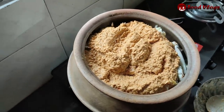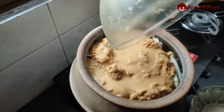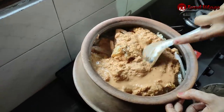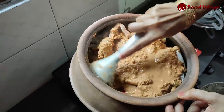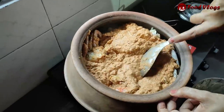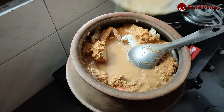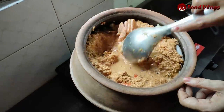This is a good dish. Mix it well, close it. If the sauce is good it will be good. Put the sauce in.